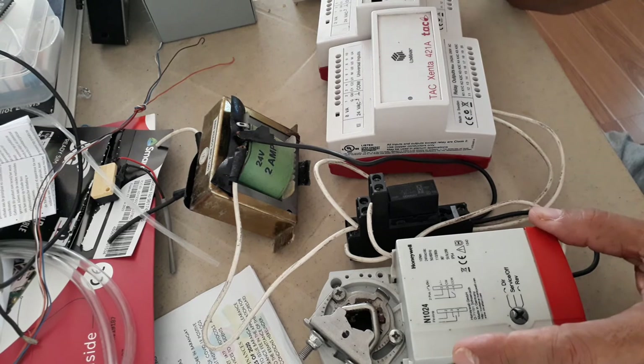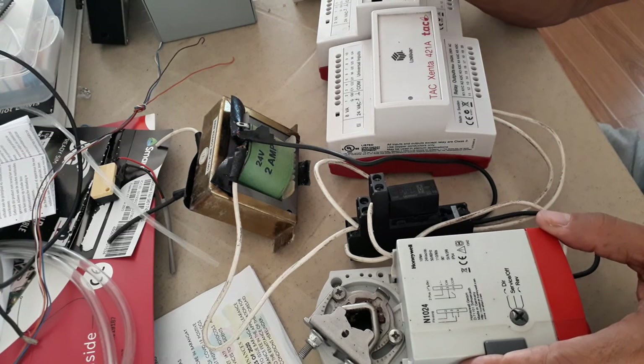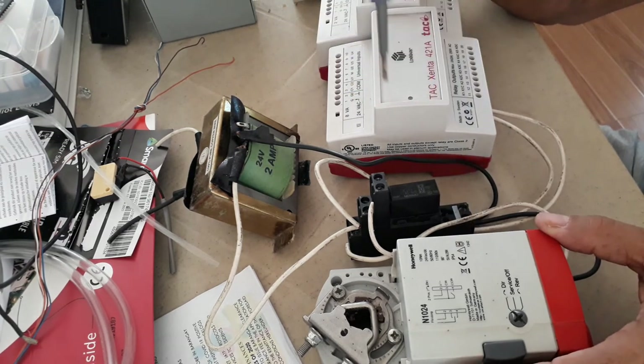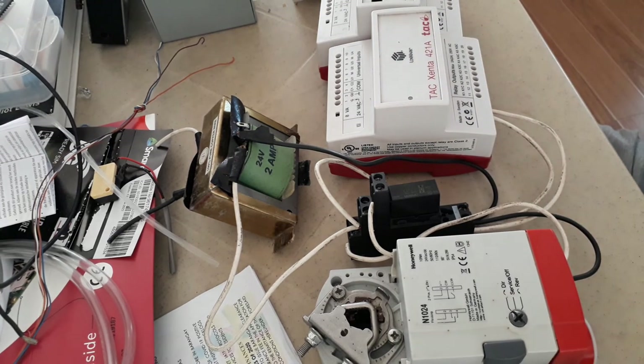Thank you very much for watching my video tutorial. I hope I have given you an idea of how, in the future when you become a BMS engineer, you can do the power supply and termination of this damper actuator. This is Santos Capellan Jr. — God bless us all, and bye for now.